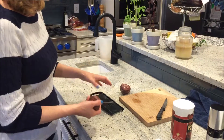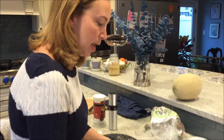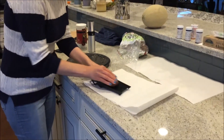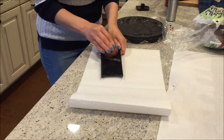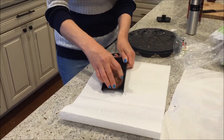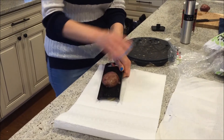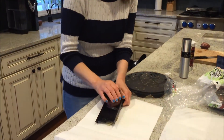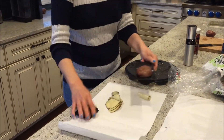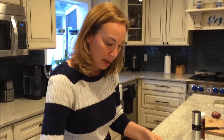Since they're organic I'm not going to take the skin off. You use a mandolin and just start slicing. The trick is the thin slices. My husband is cringing as he's taking video because he's worried about my fingers, but I'm using the safety guard so as you can see they're super thin.